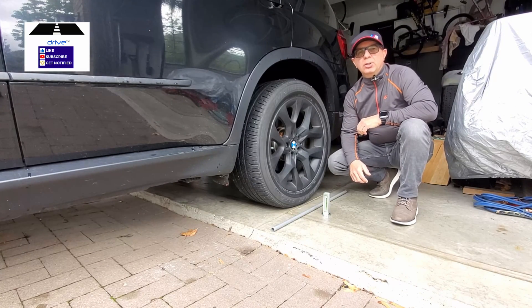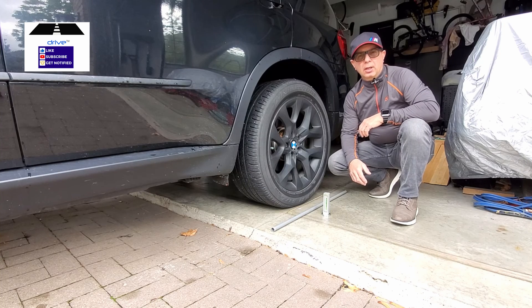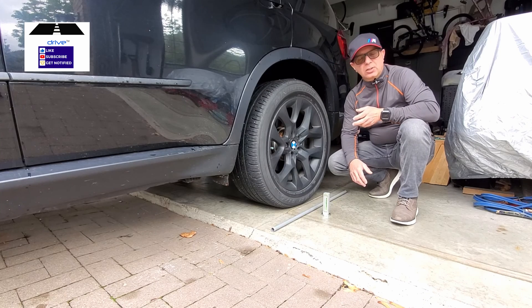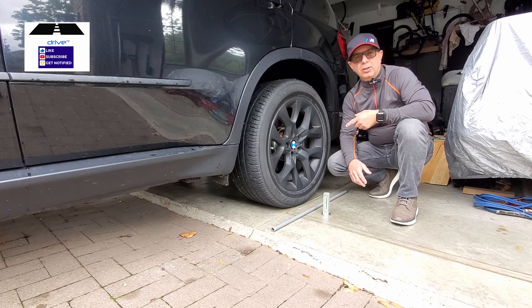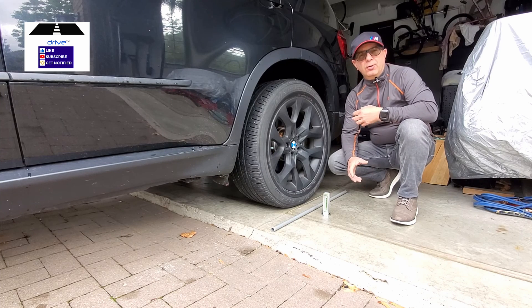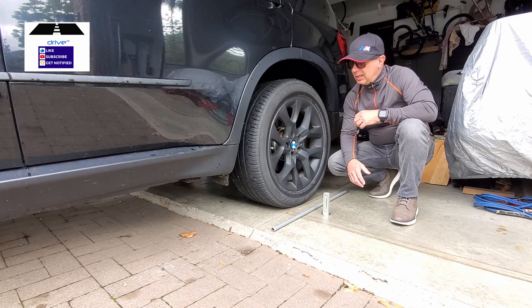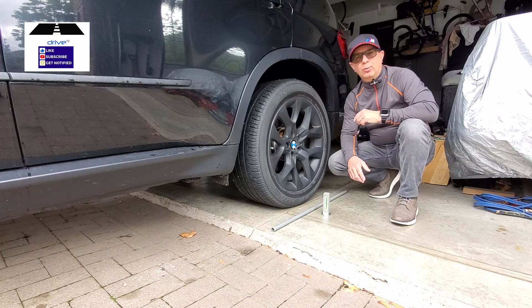Hi everyone. From time to time, I like to check the camber angle of my vehicles, especially if I've done any work to the suspension or anything attached to the suspension — even as minor as brake work. This car had its rear bearings replaced so there was a lot of pulling pieces off and putting them back on again. What I'm doing is I'm going to be checking the camber angle. I know what the factory set is for optimal performance.